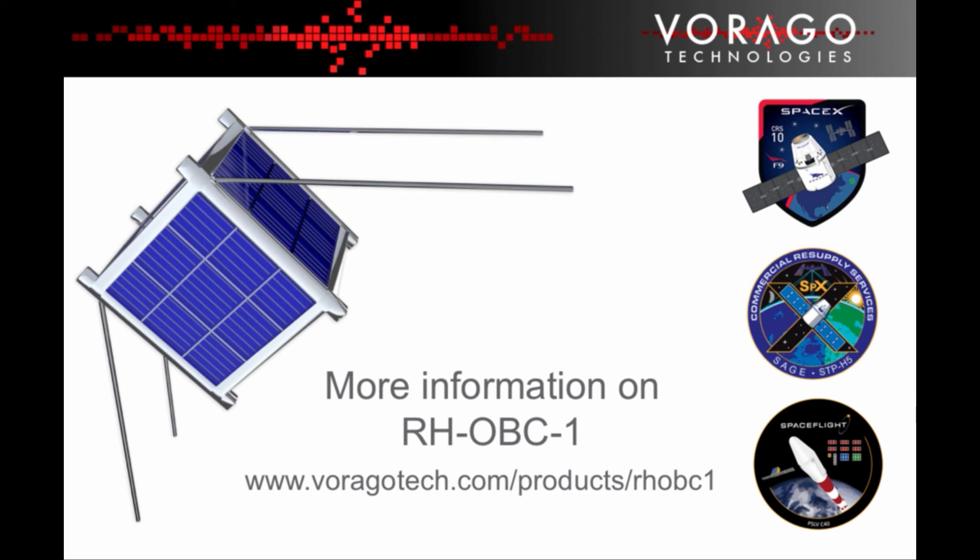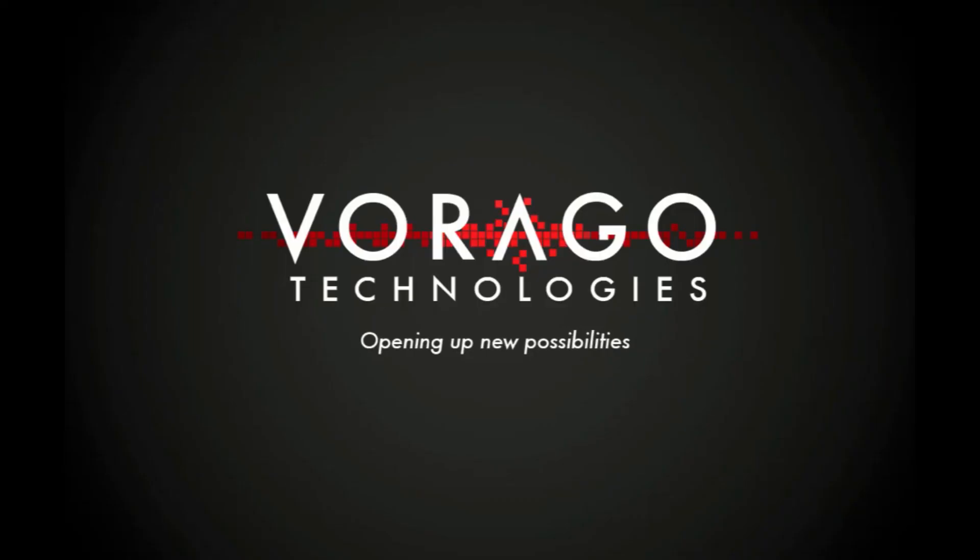For more information, please visit the Virago Technologies website at www.viragotech.com.